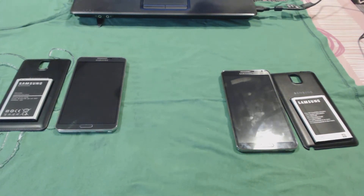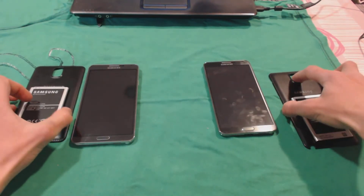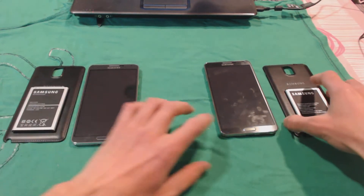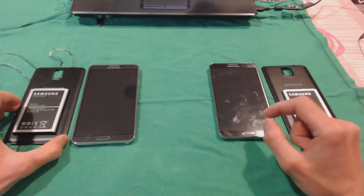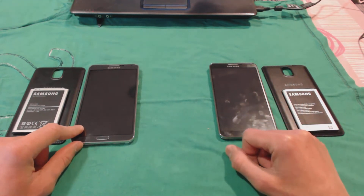Hello guys and welcome to another video review. What I want to talk today is about these two devices I have here in front of you. I've seen that no one has reviewed them on the internet before, so I decided to make this video and tell you all the differences between these two devices. These ones, for those who don't know, are clones — Note 3 clones from China.